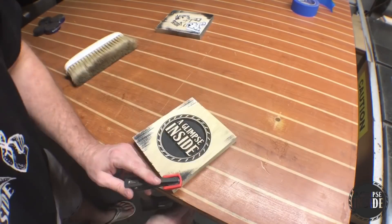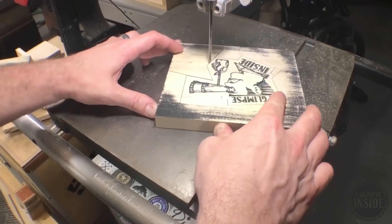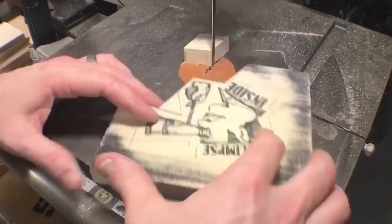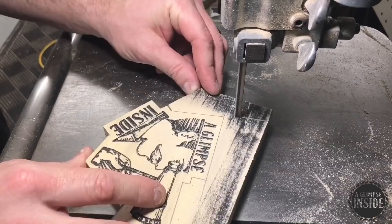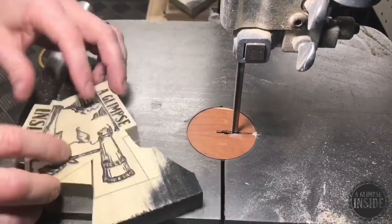You go ahead and sand it down, revealing quite a nice image. I must say, I'm very impressed with this digital fabrication stuff so far. Now that all the sanding is complete, I go ahead and take the piece over to the bandsaw and cut out along some lines I previously drew to give it some definition. Cutting this out is really not too big of a deal — just take your time, go slow, be safe, and you should be just fine.